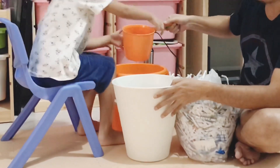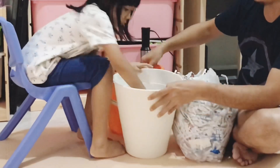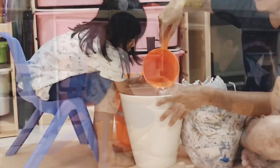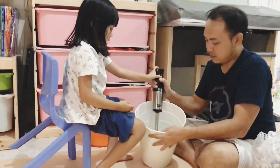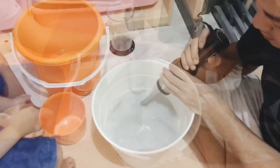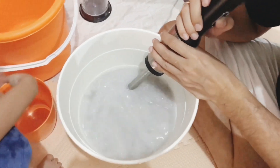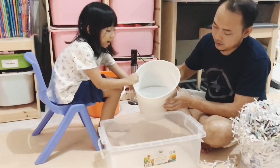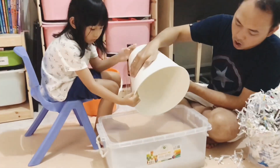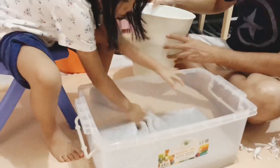Next, we need to make paper pulp with a blender. Be careful when you are using a hand blender. You need your parents to help you when you are using your hand blender. Paper pulp is done.